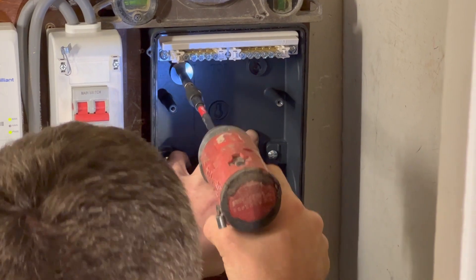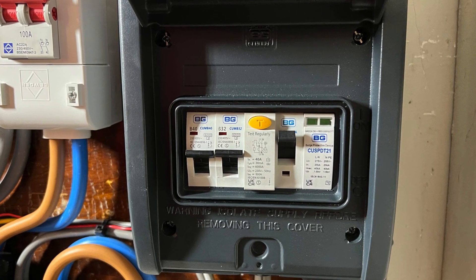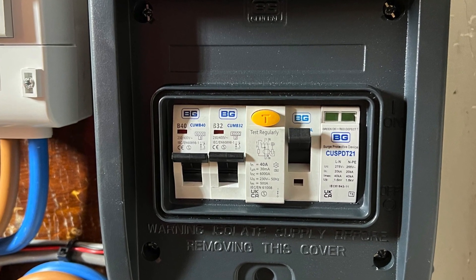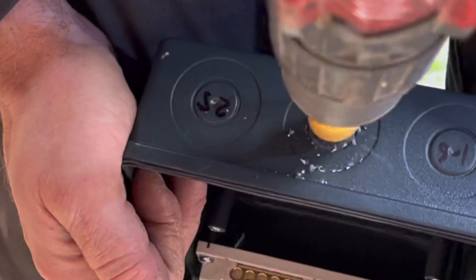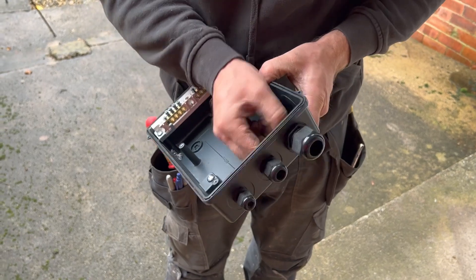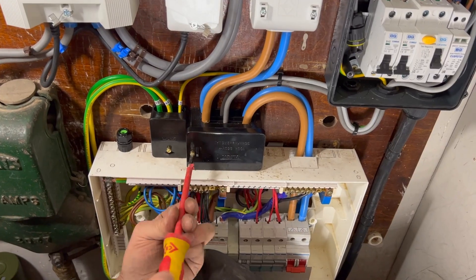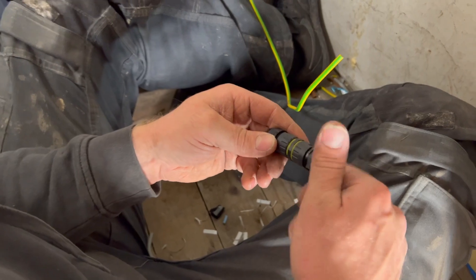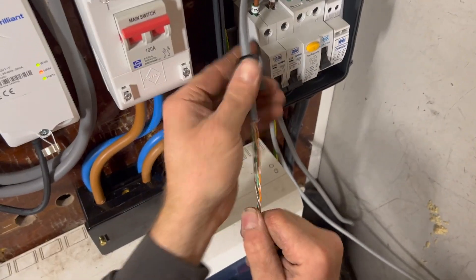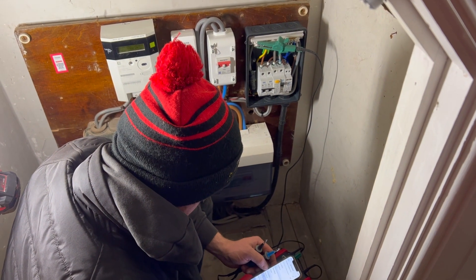At the meter position we're fitting a dedicated consumer unit just to feed the EV charger. It's a new range from BG which includes surge protection — recommended if the installation doesn't already have it, and it adds protection for nearby lightning strikes and sensitive electronics. Ross drills out the gland positions for the incoming tails, the cable out to the charger, and the wire down to the current transformer, then puts them into Henley blocks where he splits the existing tails going into the consumer unit. He also uses a little widget to attach the wires for the current transformer, then it's setting the connections to the right settings, a little testing, and we're ready for the final charger install.